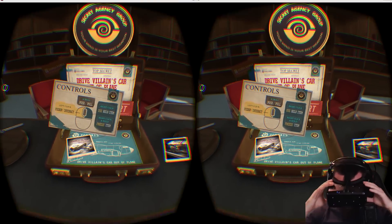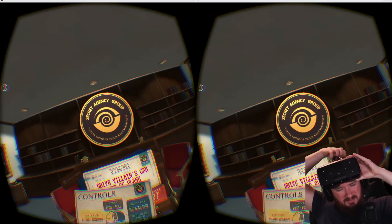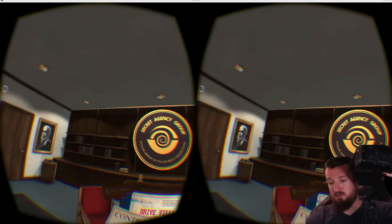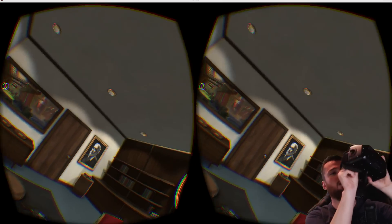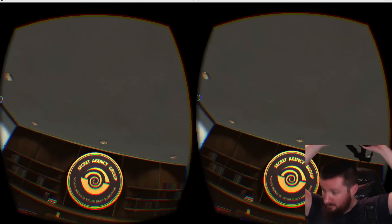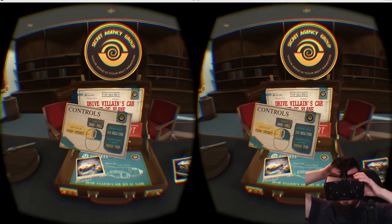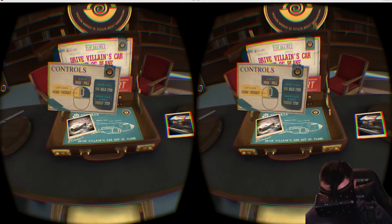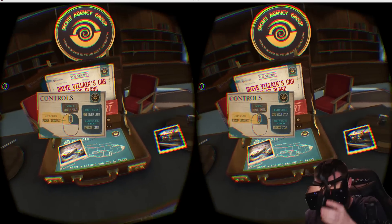First things first, let me get my greasy eyeballs sorted — give me a second, I gotta clean my damn face. Pro tip: you should probably wash your face before you try to use Oculus Rift, because I'm oily as hell. All right, let me try that again — put this on, and there we go, now I can see.